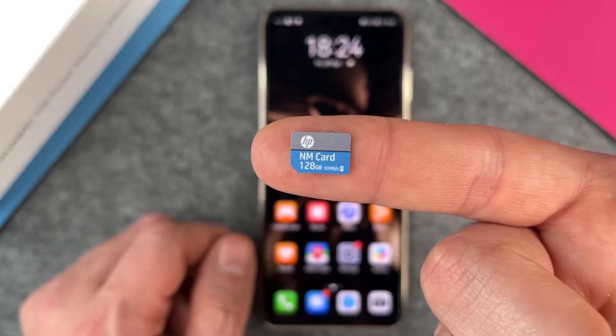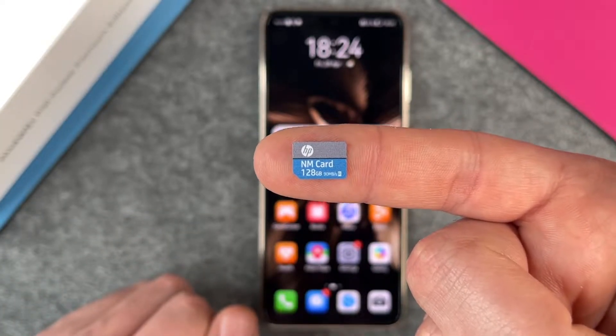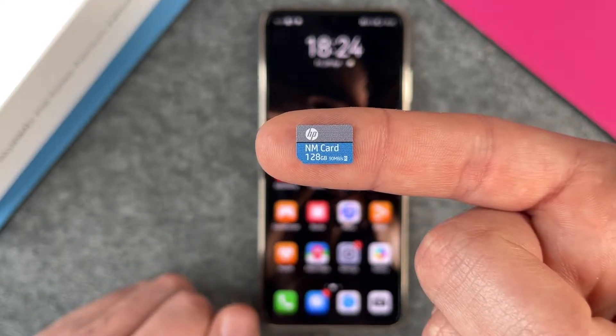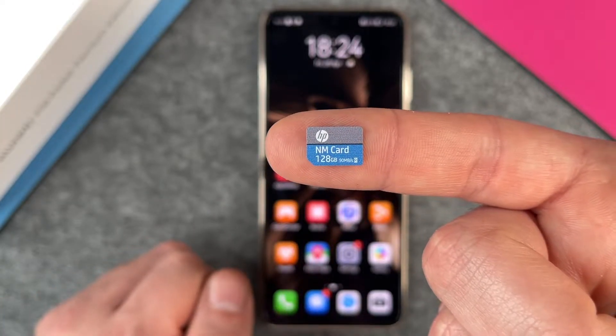Nano is the same size as a Nano SIM card — so Nano Memory Card. It's the same size as a normal Nano SIM card. And you can see this small thing has 128GB of space.